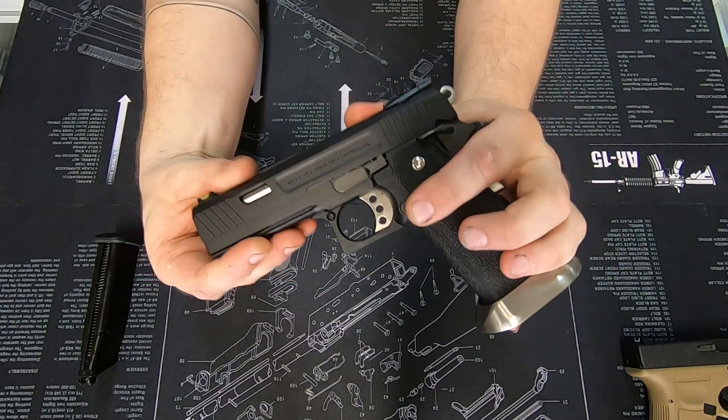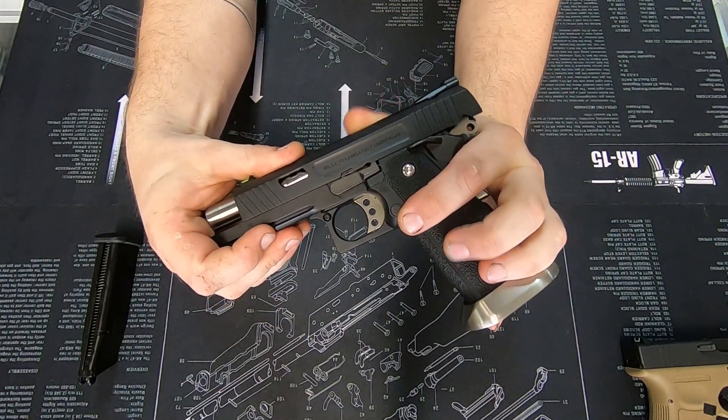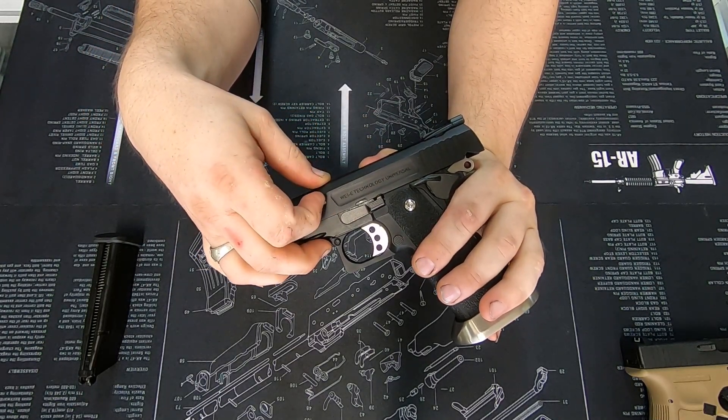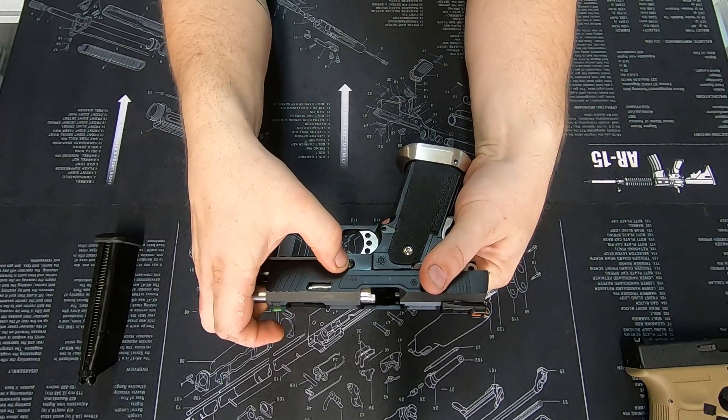Then bring that back until it lines up just perfectly with the top of the slide catch. From there, when we flip it over, we have a little pin just here.